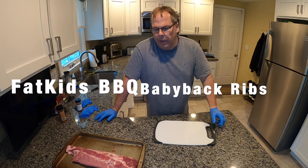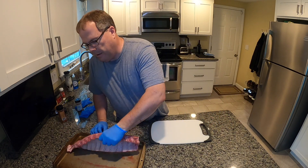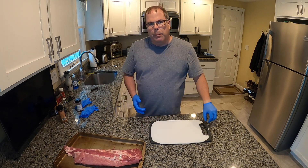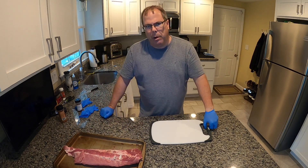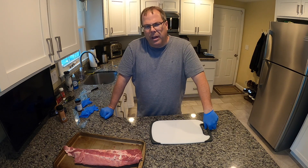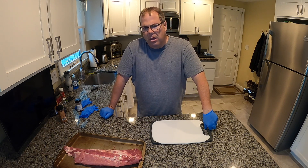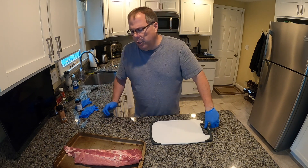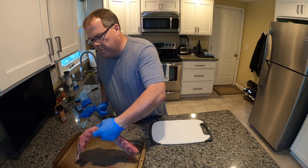Hey guys, Jeff here. Today we've got a beautiful rack of baby back ribs going on. These things look absolutely amazing. We've got the pit barrel cooker warming up outside — we just put some regular charcoal briquettes in there, and we'll put a couple of lumps of pecan wood so that we get that nice pecan flavor.